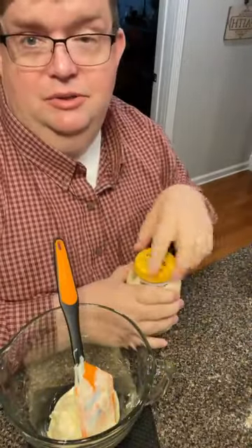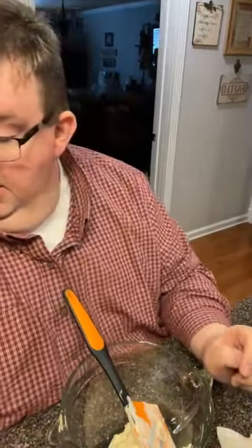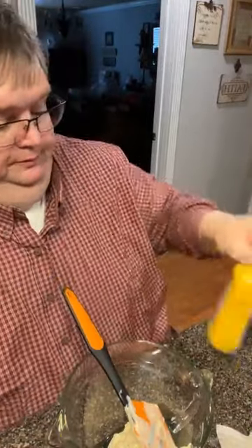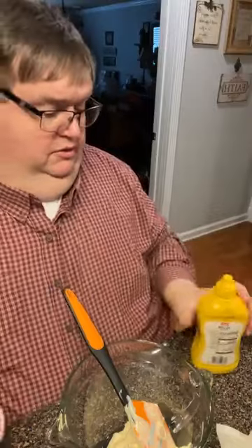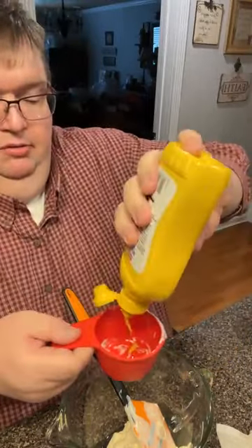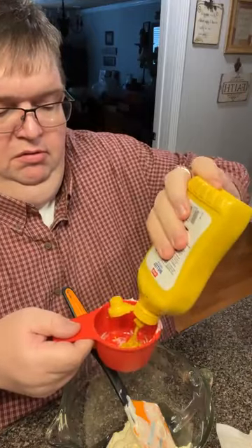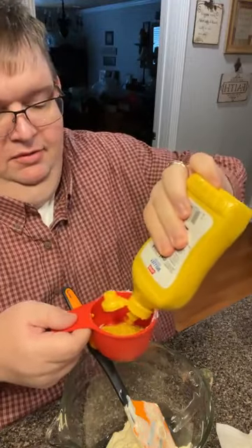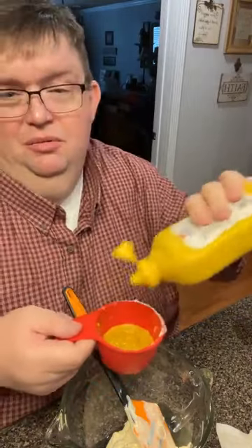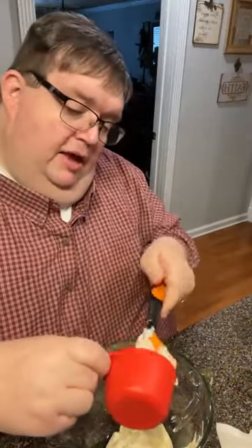Let's put our lid back on there because y'all know we got a little gnat situation going here. The gnats are much better — we've used some of y'all's remedies, and we've put some more apple cider vinegar out. So one-fourth cup of mustard. I like French's mustard the very best. I'm going to use this cup for the mustard because I don't want to mess up my one-fourth cup measure. One-fourth cup of mustard, going right in the old bowl.